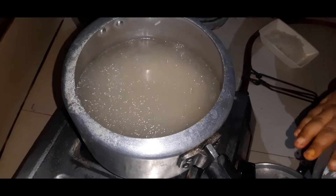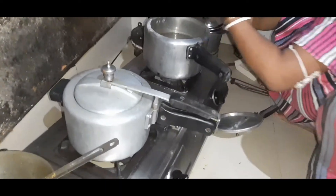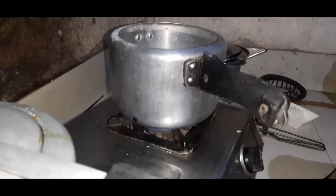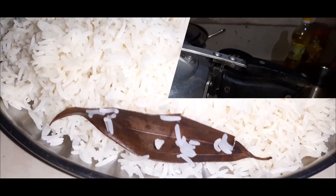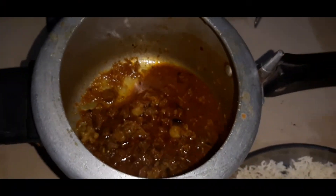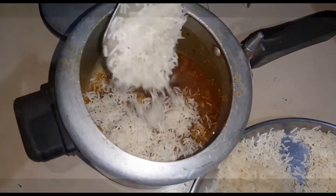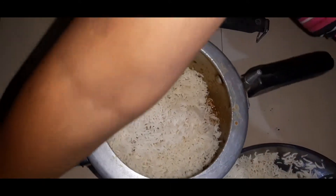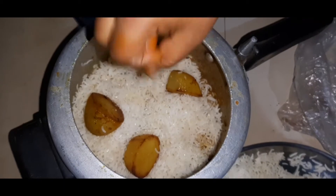Add water and let the rice cook. Add more rice on top. Keep the water level just right so it absorbs well. The kima pieces are looking very good. Now add a little cooked and fried potato, and a little sugar.